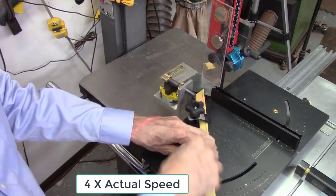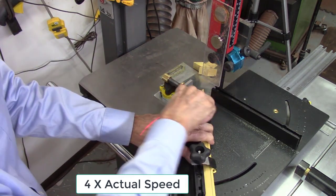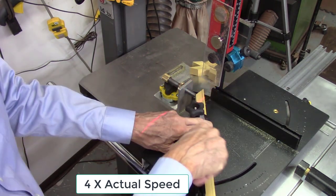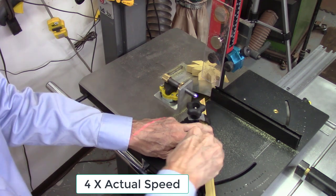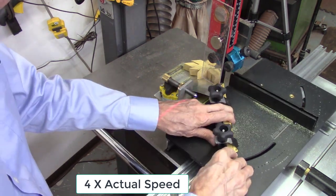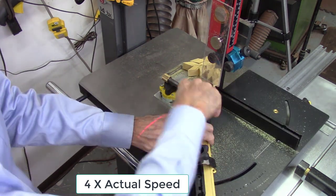You can see the improvement in efficiency from these small changes: the board always indexes at the same exact spot because the sled always returns to the same position. The small point on the AccuStop indexes the board easily. The ramp pushes the boards away from the bandsaw blade. The safety shield keeps my fingers away from the blade. Overall, just improved efficiency and operation of the system.